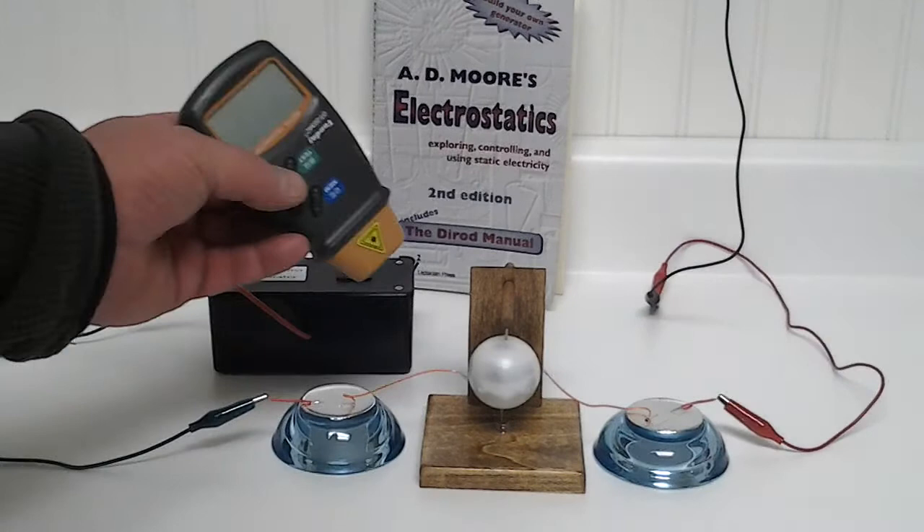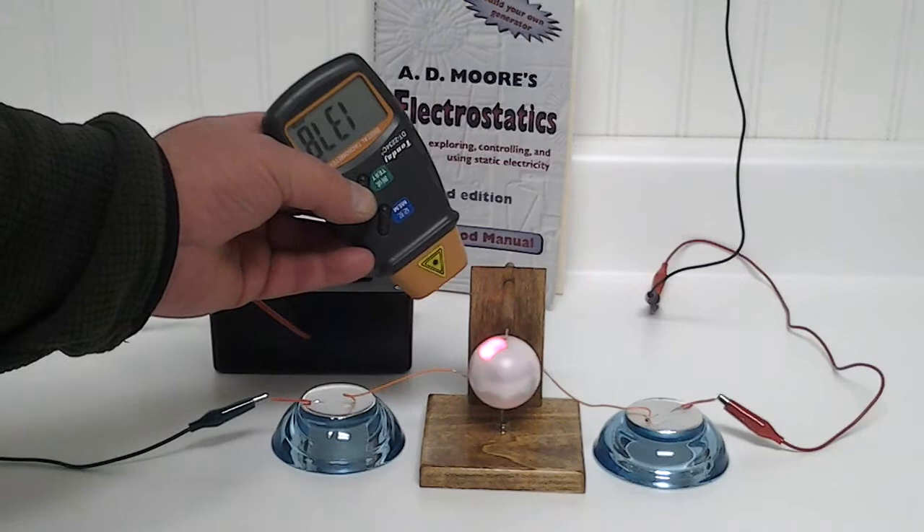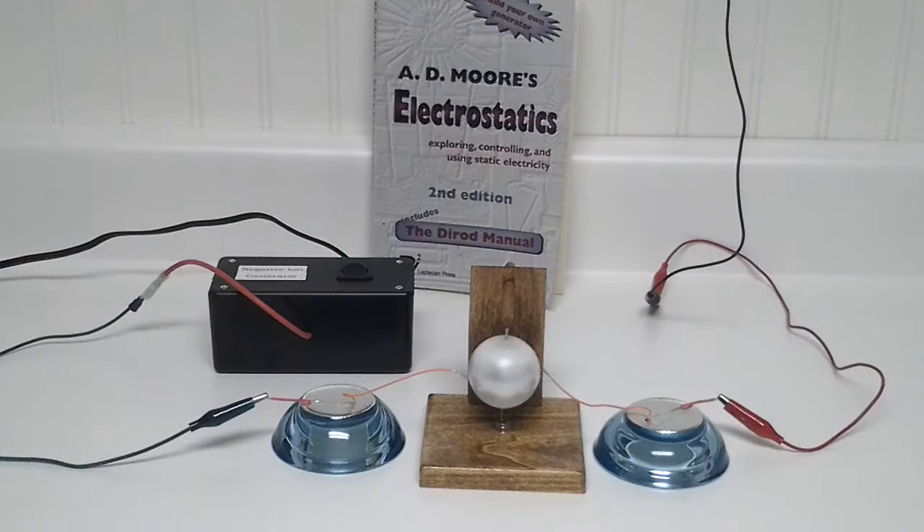Let's check something here real quick — let's see if we can get a speed reading. That is 1,380 RPMs. And that's spinning pretty quick.